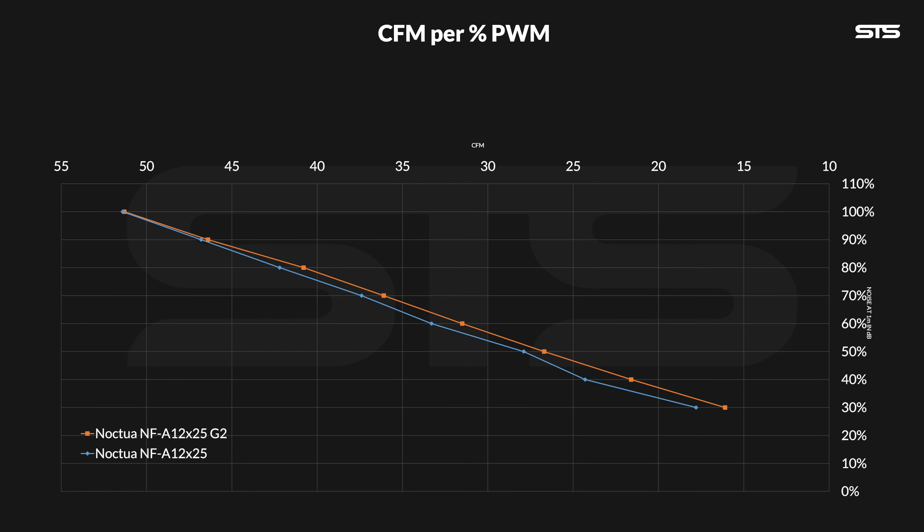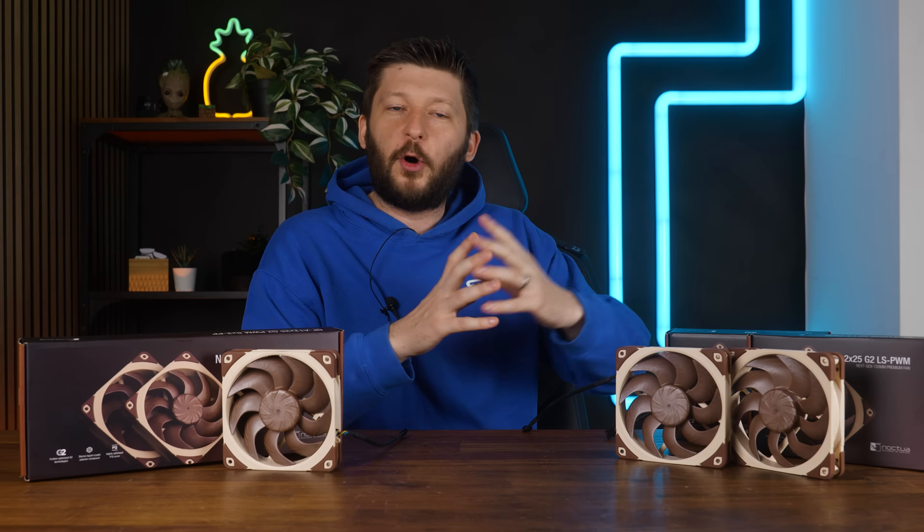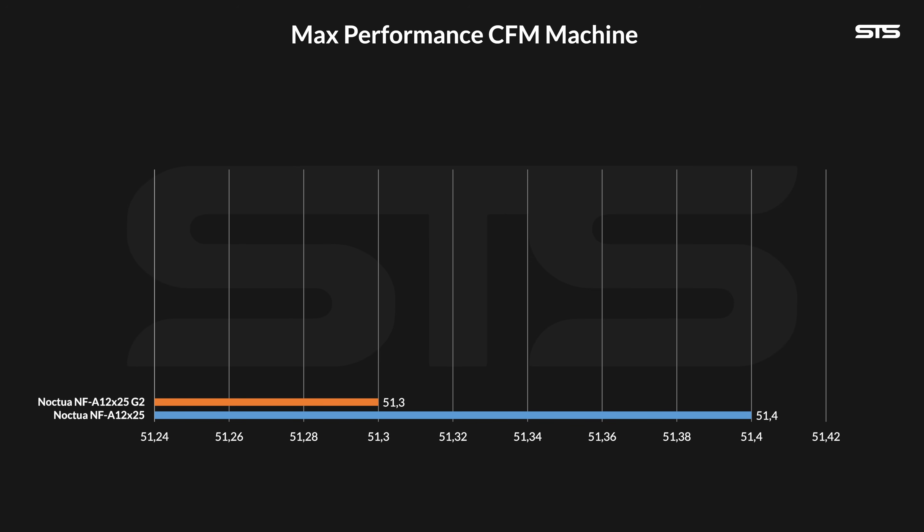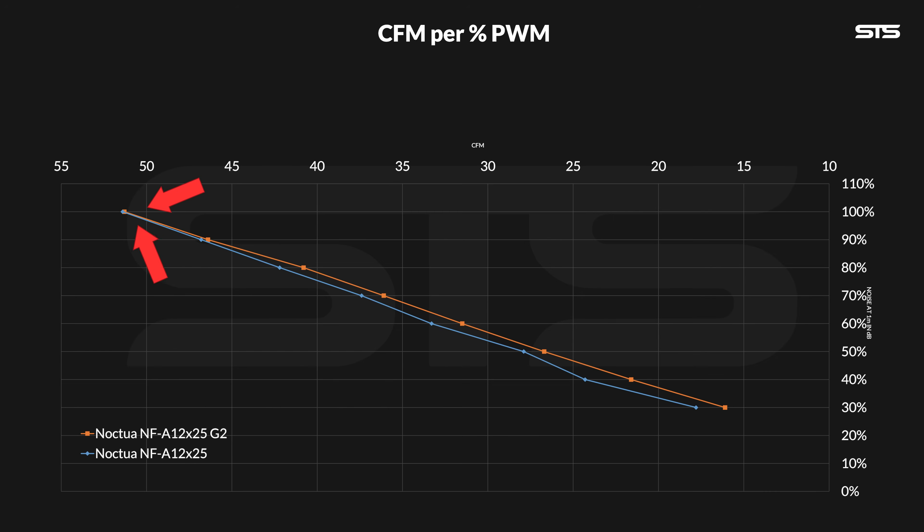What I did with this thing is measure the amount of air pulled through the anemometer by both the new and old A12 X25. And who would have thought — they are within margin of error. The two lines represent the amount of CFM per 10% PWM steps. Do not take these values as absolute — everything could be offset by 10 for all I know. But what we can do is compare the two fans, and both end up at an equal amount of airflow at max. Just don't forget that one is spinning at 2130 RPM and the other at 1800. The values are 51.3 and 51.4 CFM.